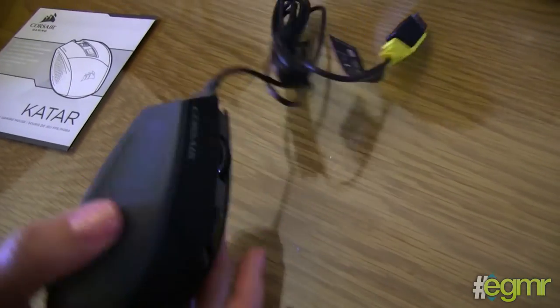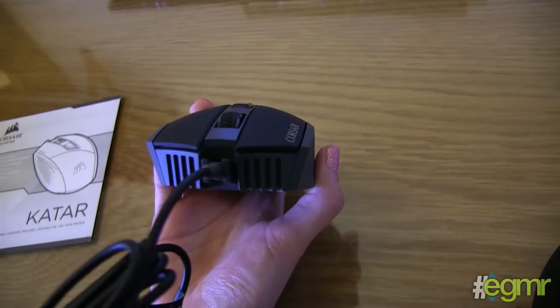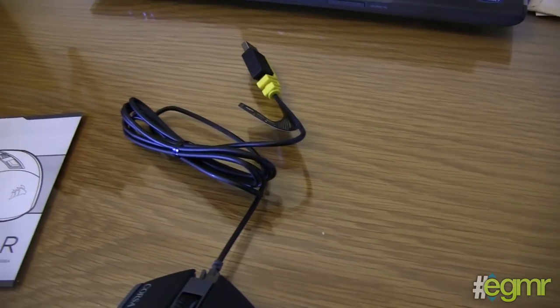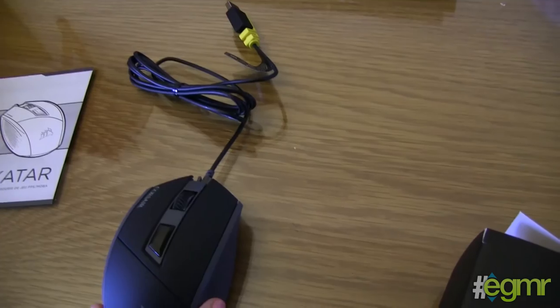There's a nice little grill design on the front. The cable just looks to be a normal rubber — wait, no, braided cable. Which is actually okay. Braided cables do kink a bit and maybe hamper movement.